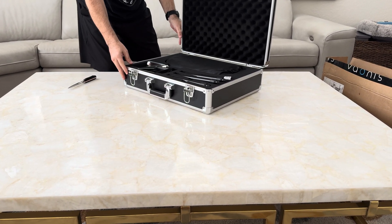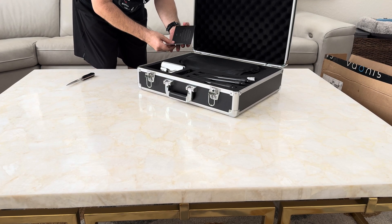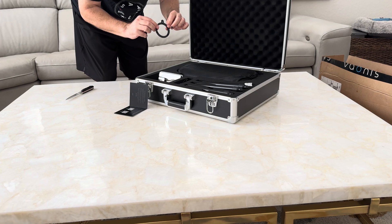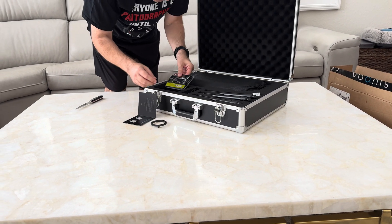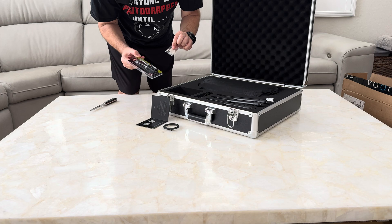All right, so looks like we have a welcome packet with some QR codes. We have a filter holder. Let's look at a little lock for the case with the key.